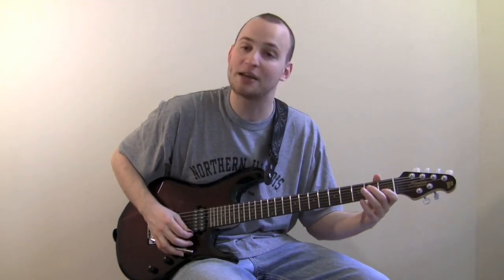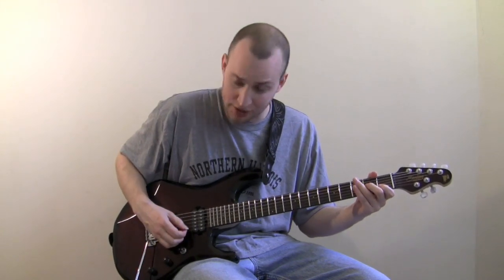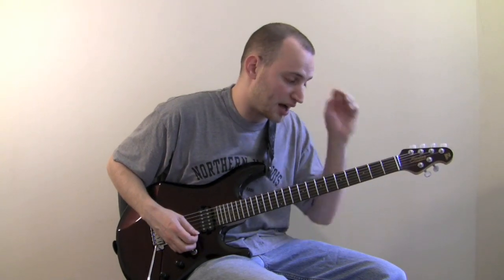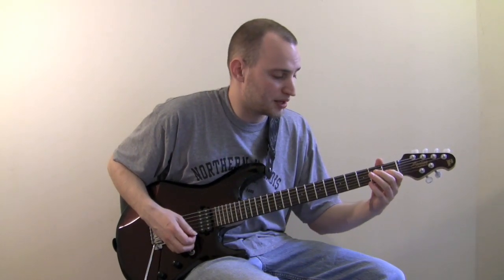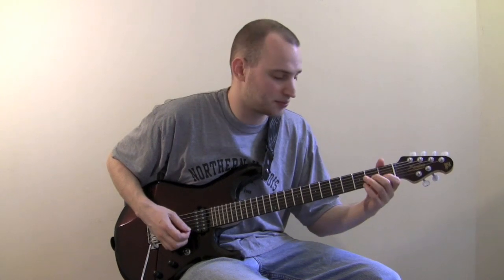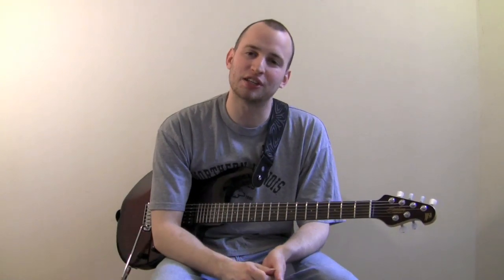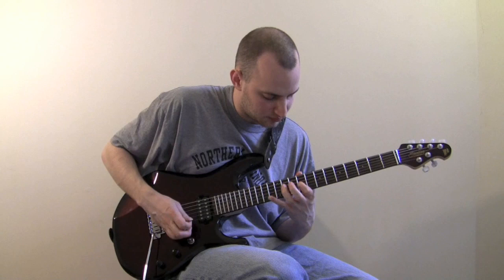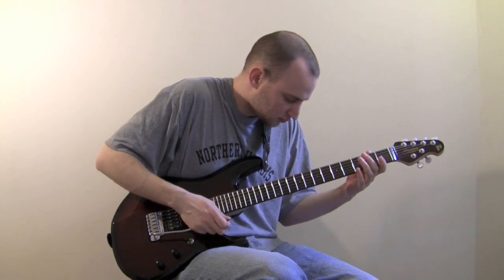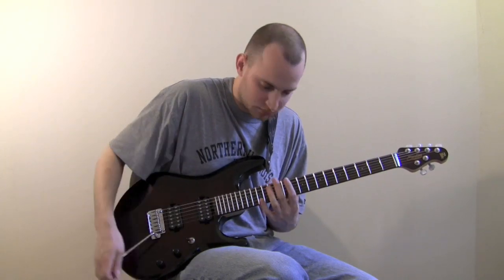Here is basically what we have going on with this technique. I'll take an A minor triad on the first three strings. I'm going to do all palm muting, pluck the first string by itself, and then hammer on — without plucking — the C on the first fret of the second string and the A on the second fret of the third string, doing that in sequence. Just like that. So let's take a look at this week's lick, which uses hammer on chords.